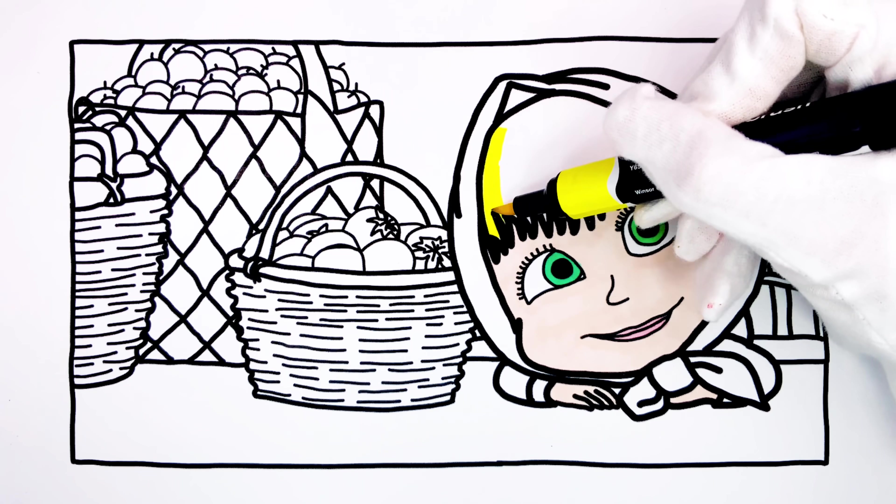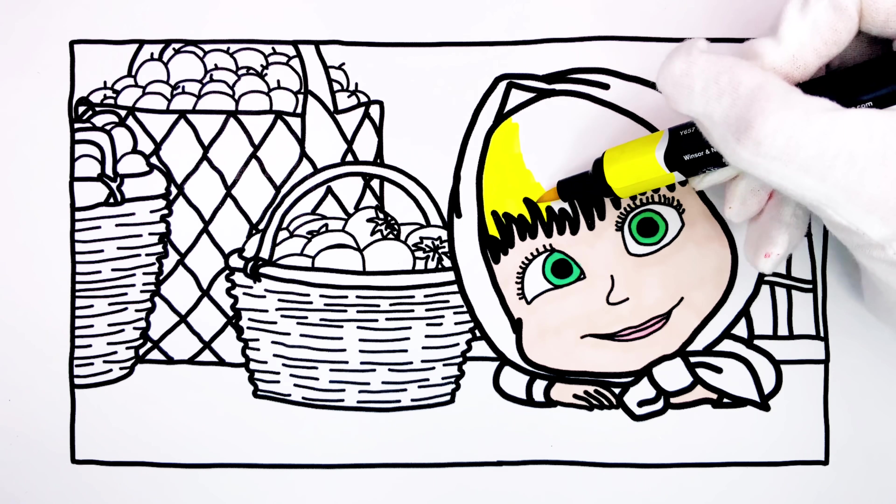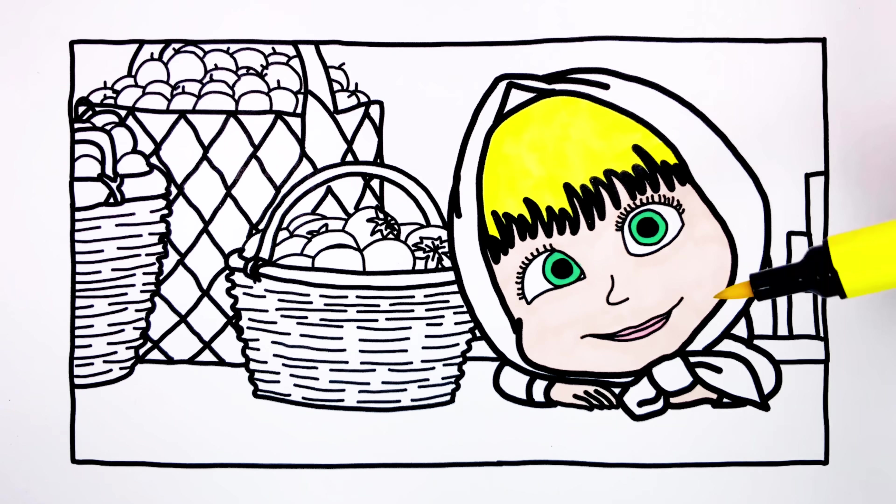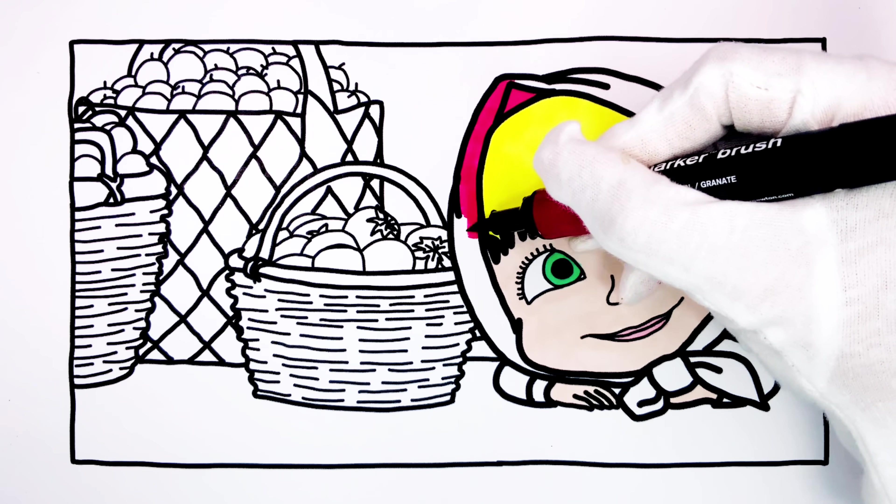Now, we paint the hair of Masha, which is blonde. And now, we go on with the costume of Masha, which has the color Magenta.